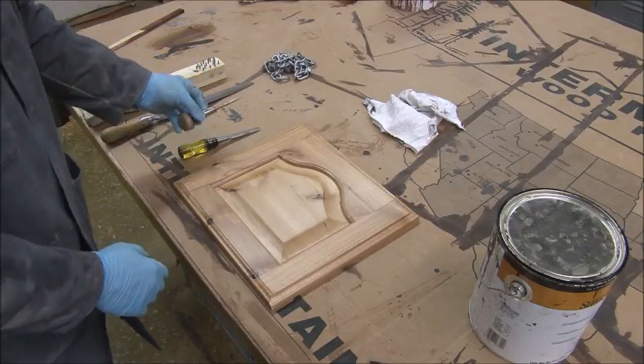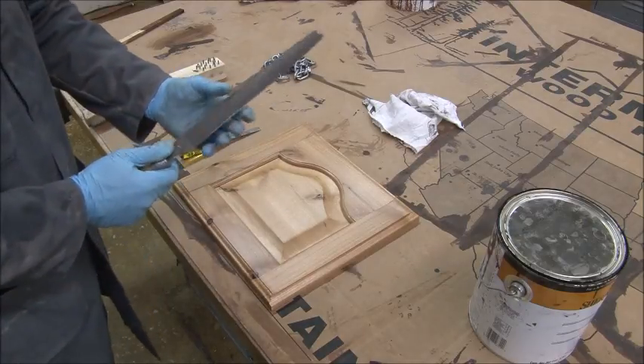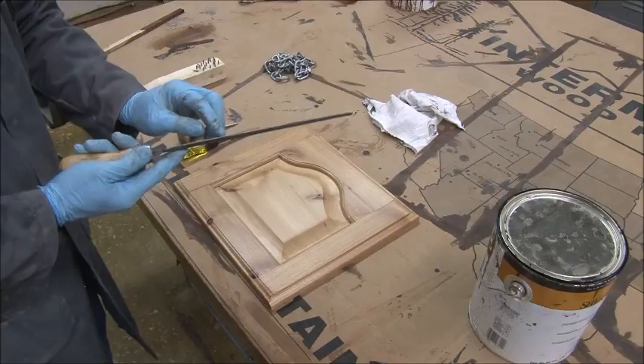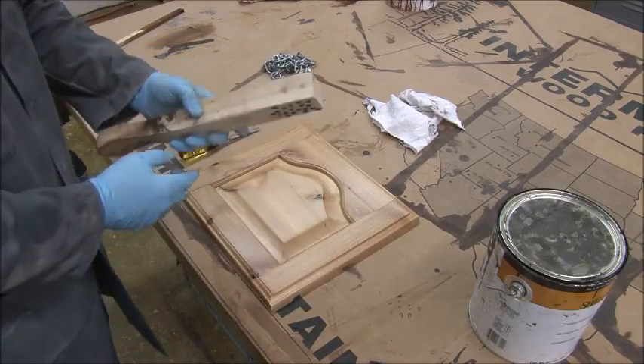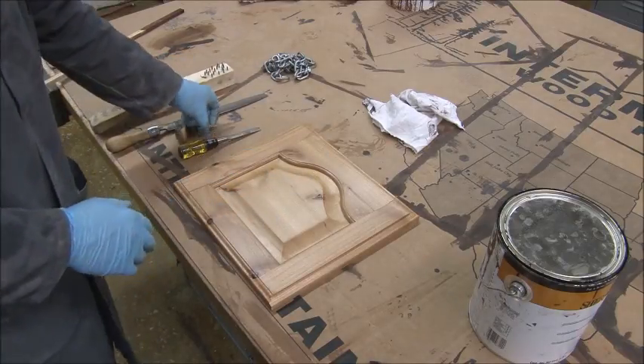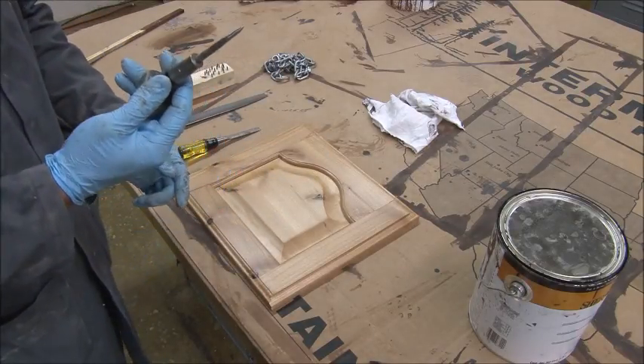The scratch awl has a sharp tip on it for wormholes. A file, which is a rasp — it has some pretty rough, big teeth. And then the last one is something that I made, also for wormholes. I'll demonstrate each one.